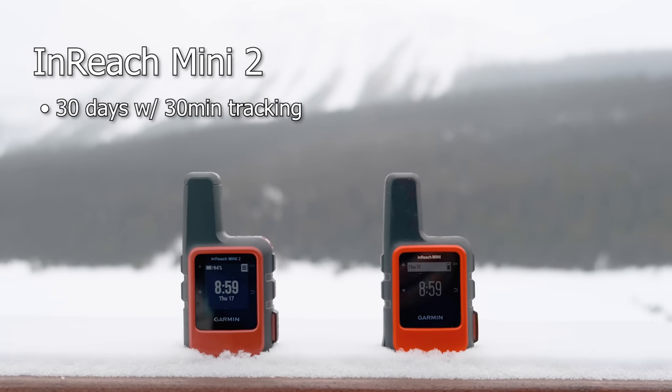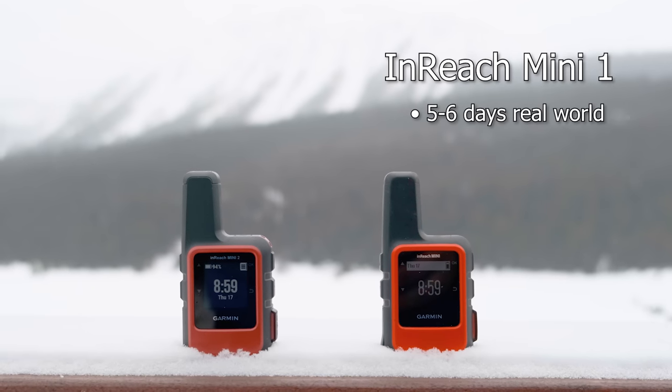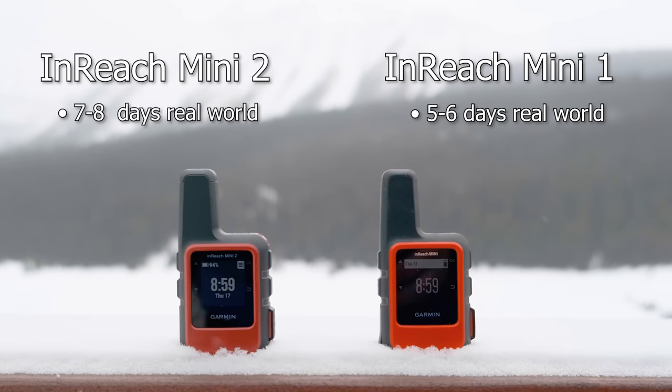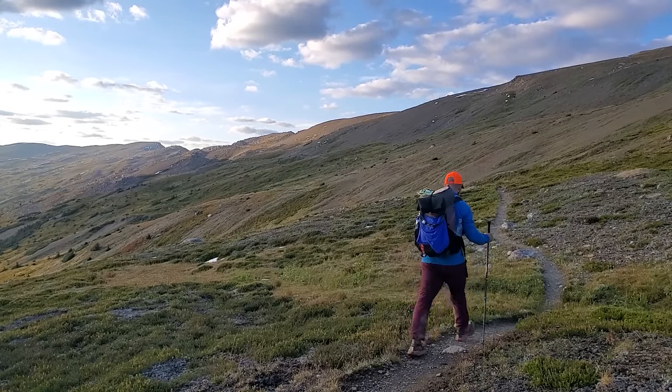That starts with battery life. While they both use the same 950 mAh battery, the InReach Mini 2 gets quite a bit more. Garmin advertises 30 days with 30-minute tracking versus 24 days for the Mini 1. Under real-world conditions with Bluetooth on, connected to my phone, some intermittent messaging but no tracking, I get about 5-6 days with the Mini 1 versus 7-8 days with the Mini 2. That extra battery life puts the Mini 2 in a sweet spot for longer trips — on a 7-day trip you'd need to charge the Mini 1 mid-trip, whereas the Mini 2 gets you through.